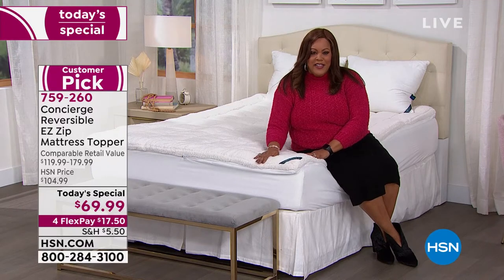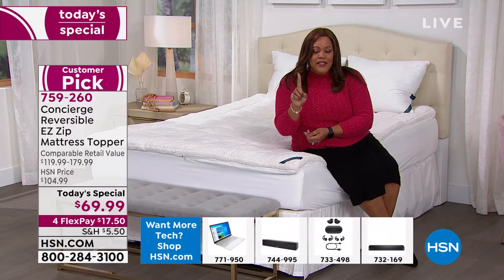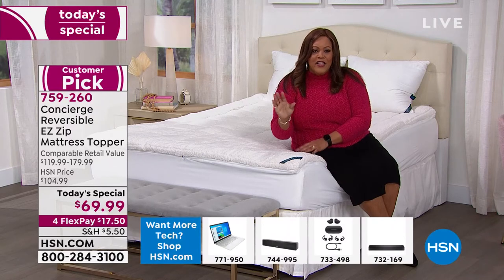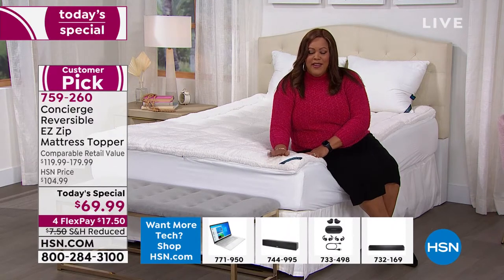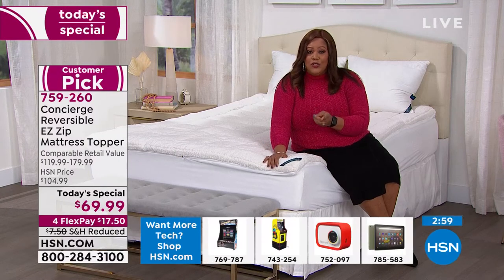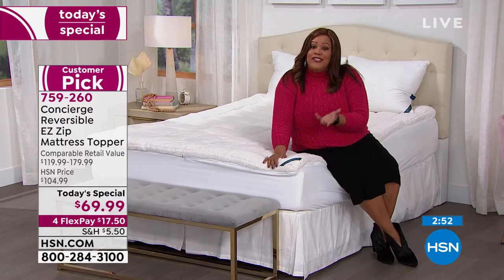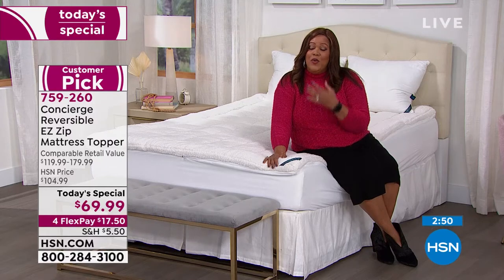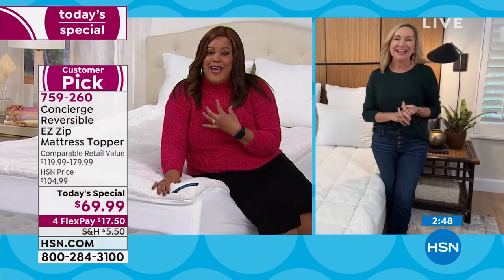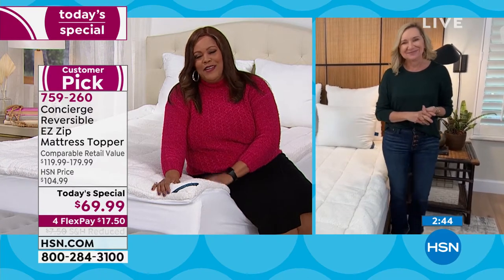The easy zip is on our king size. One size, one low price. If you have a queen or king bed, I would be ordering right now. My friend — I told her, and she said, Debbie, I don't care how much it costs, I want to order before I even get back to DC. She said it was her best sleep and wanted to know what type of mattress I had. It was the mattress topper by Concierge that made the big difference.